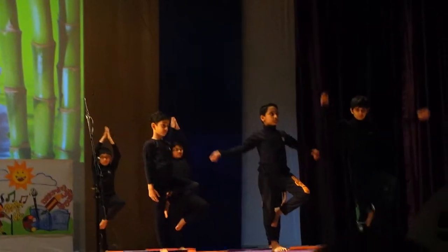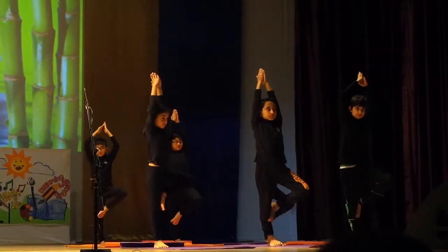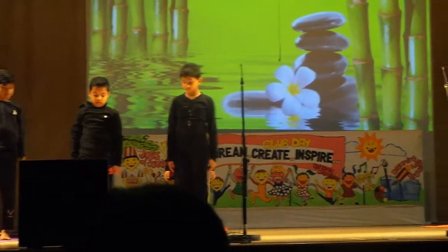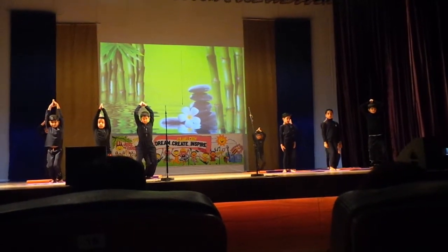Surya Asana! The pose works on all the joints of the bone. It gives you sufficient exercise on the joints and muscles of the legs.